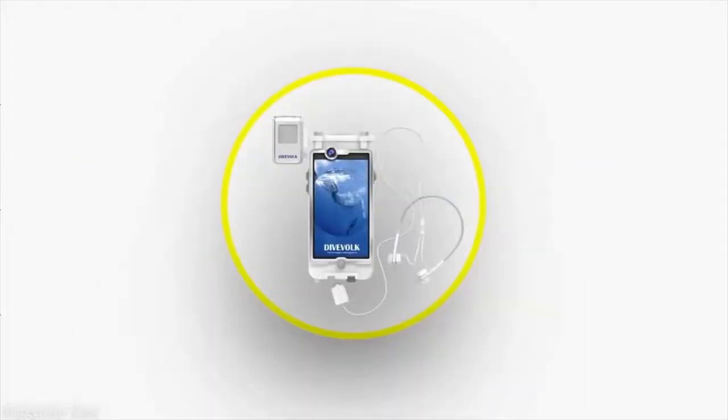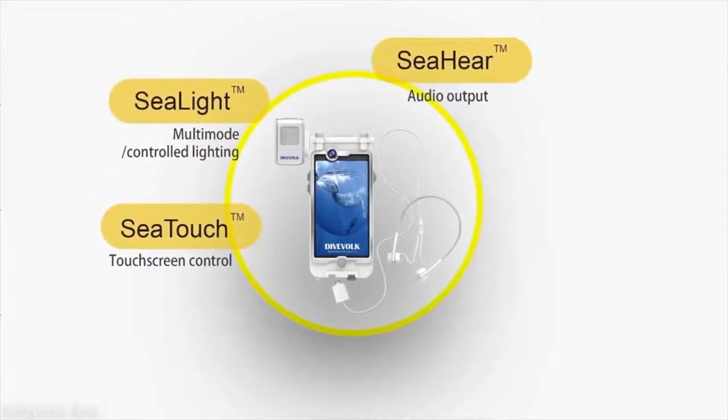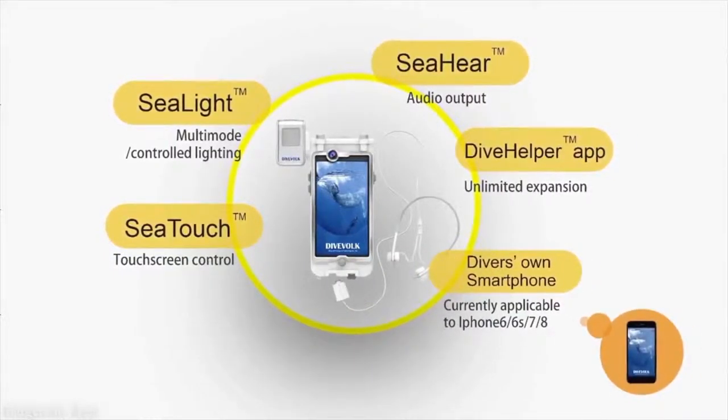Dive Vogue wearable smart diving assistant includes 5 parts: the touch screen input, audio output, multi-mode controlled lighting, dive helper application, and of course, your own smartphone.